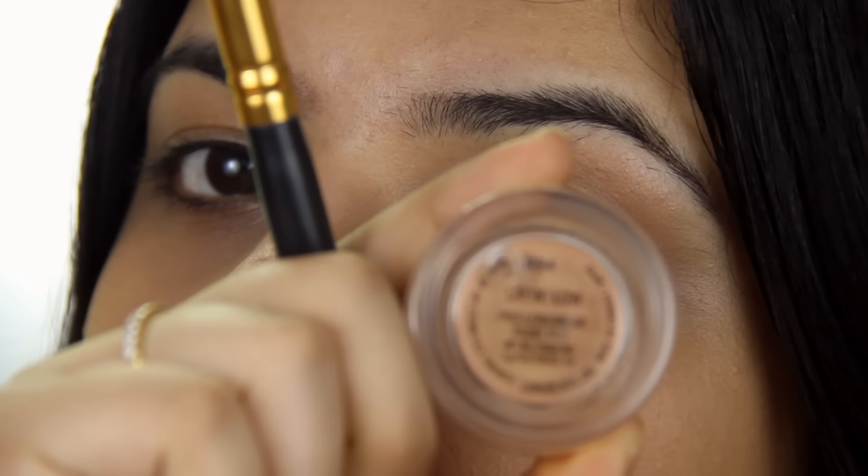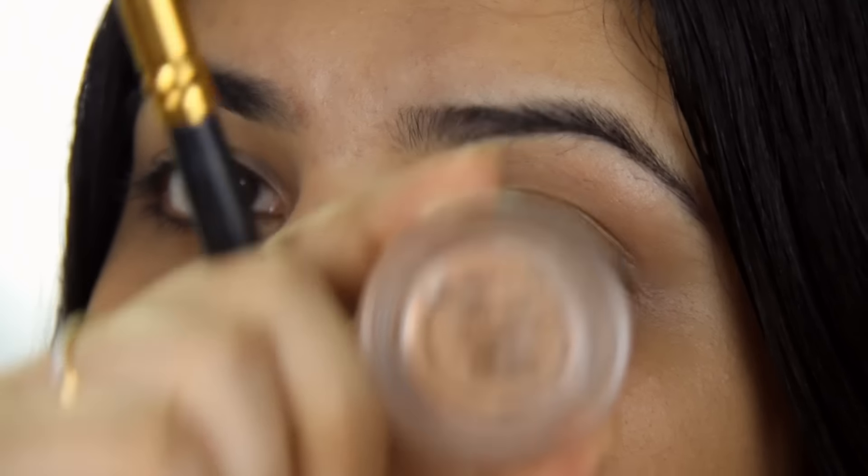First I'm going to go in with my MAC Paint Pot in Laying Low. I'm going to use that to just prime my eyelids. Because we're doing a lot of heavy eyeshadow, it's better to prime your eyelids with a base that's slightly lighter and then set that base with a lighter color eyeshadow.